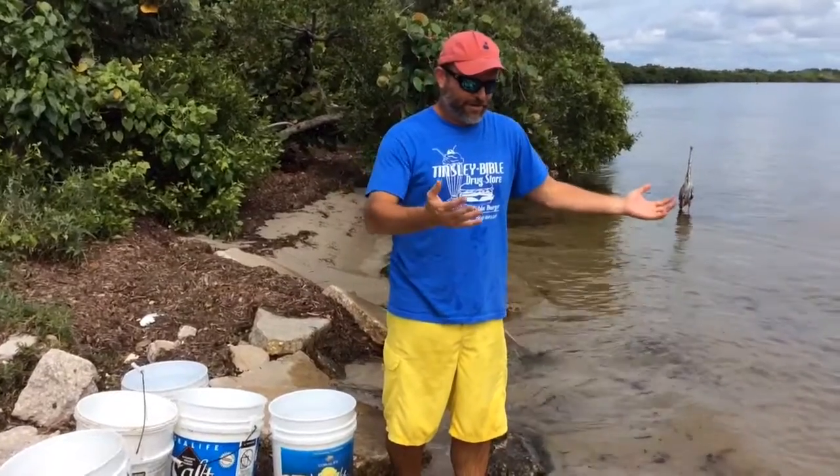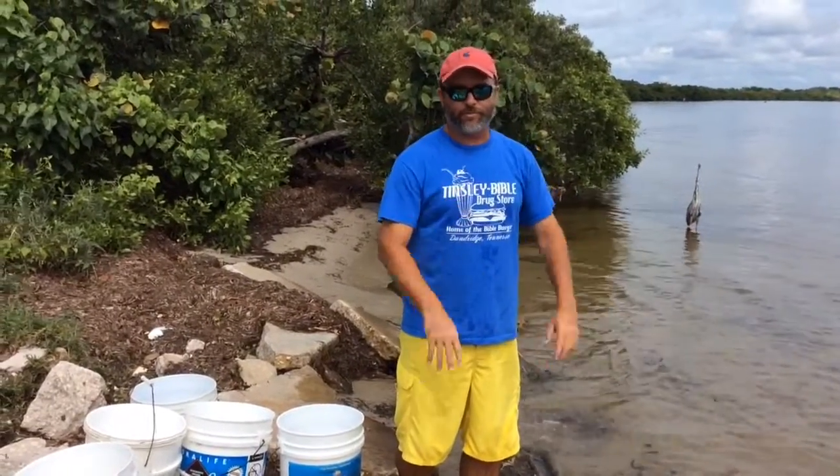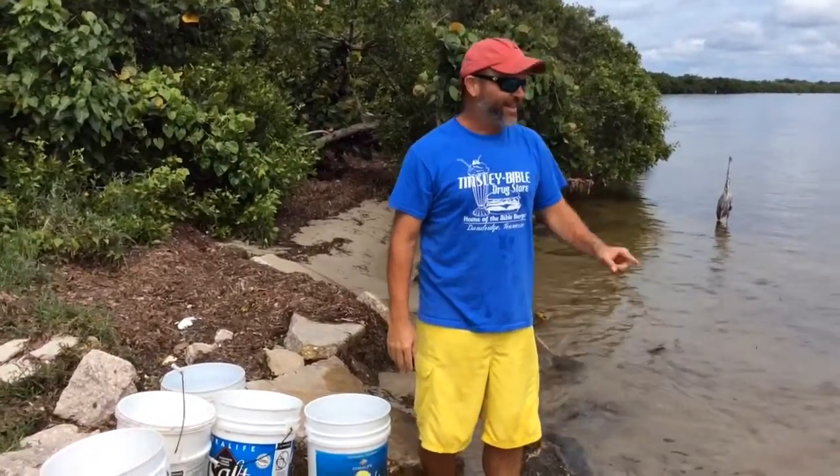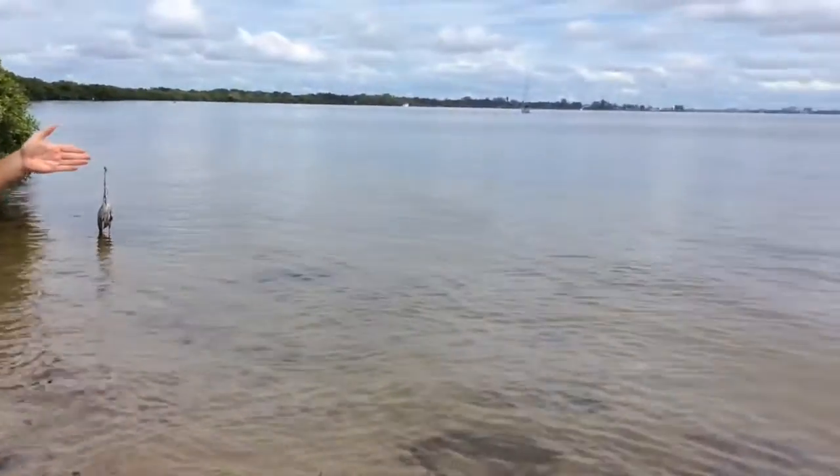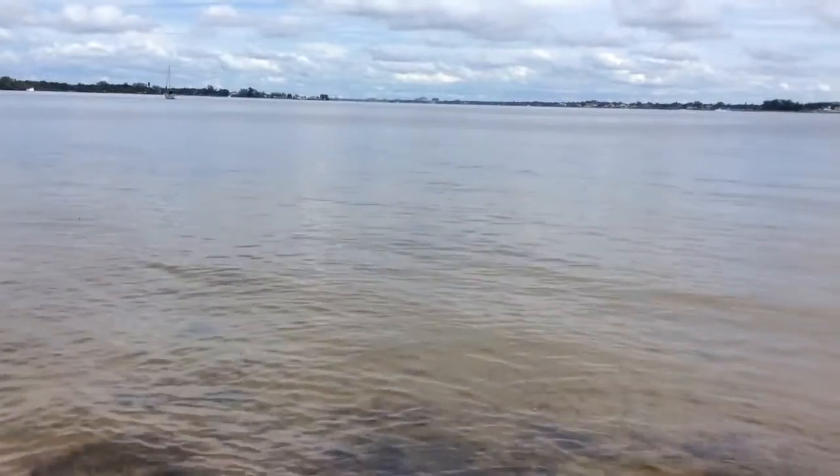It could be baby trout, it could be baby shrimp, it could be baby pretty much anything. And it's the Manatee River, so the water's brackish, so it's a little less salty than the rest of the Gulf.